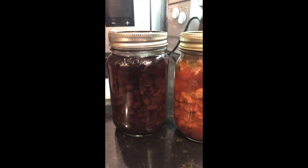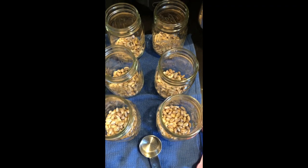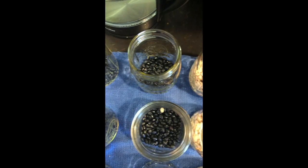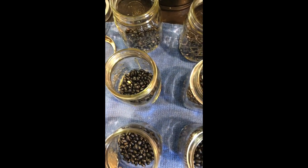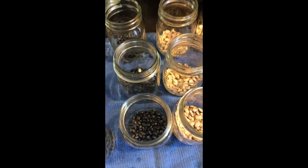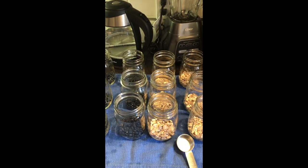Along with these black beans, I'm also going to make some more of my ranch style beans. Last time I made them I used kidney beans; this time I'm going to use pintos. We're going to do six jars of the ranch style and six jars of the southwestern style black beans. That's something great you can do because they have the same canning time — you could do ranch style beans, black beans, or even burritos in a jar all at the same time.